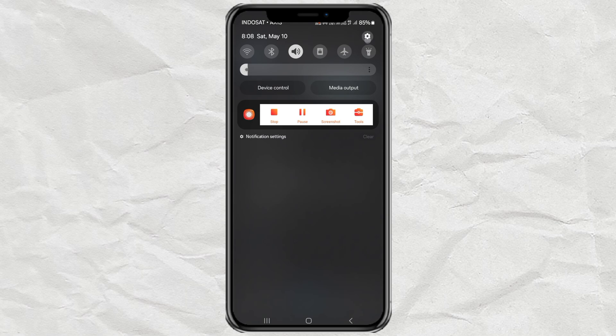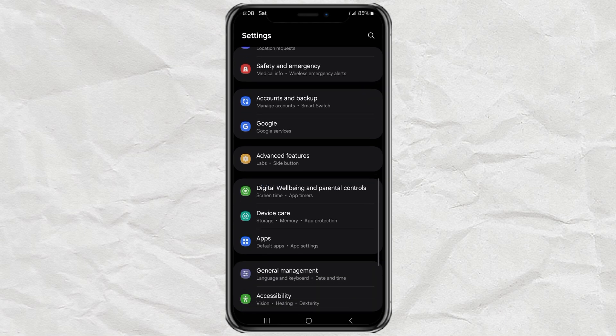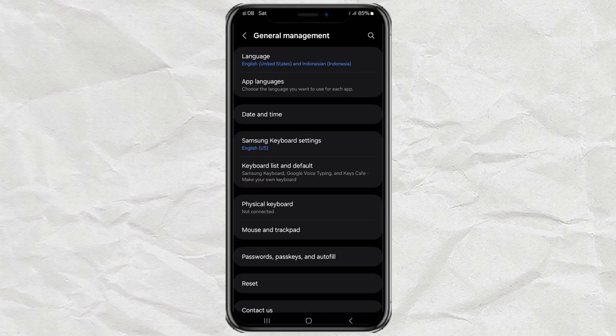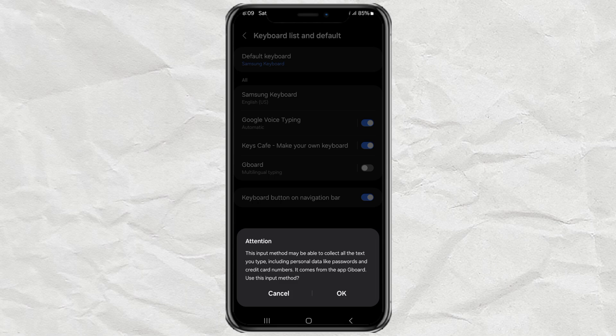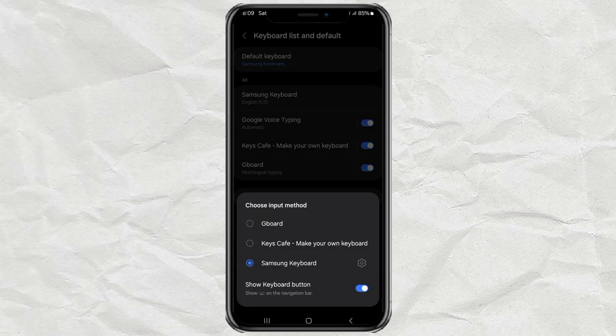Step 1: Head to your phone settings. Scroll down and tap General Management, then hit Keyboard List and Default. Find Gboard in the list and turn it on — just tap the little slider next to it. Then tap Default Keyboard and choose Gboard as your main keyboard.